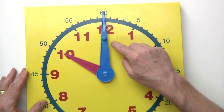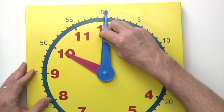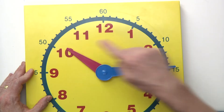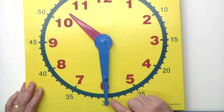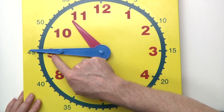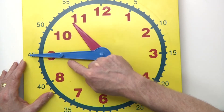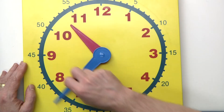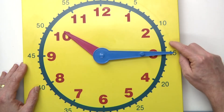All right, let's go ahead and review. When the big hand is pointing to the top, that means it's something o'clock — for example, ten o'clock. When the big hand is pointing to the three, that means it's something fifteen, so it would be ten fifteen. When the big hand is pointing down, that means it is something thirty, so it would be ten thirty. And when the big hand is pointing to the nine, it is something forty-five, so it would be ten forty-five. Another way to say ten forty-five is fifteen minutes till eleven, or quarter to eleven. Another way to say ten fifteen is quarter after ten.